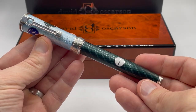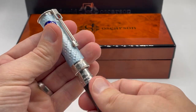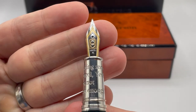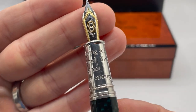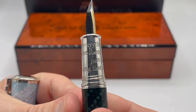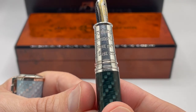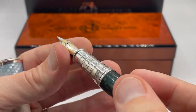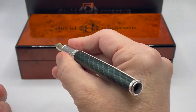The pen weighs 88 grams. Opening up the pen, you have an 18 karat gold nib with the Osterson logo. The grip has a wonderful quote from the legendary Mario Andretti: "If everything seems under control, you're just not going fast enough." Gotta love it. The engravings provide just enough grip to keep it from being slippery.